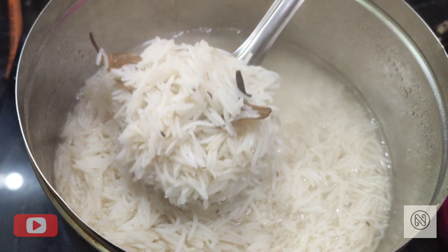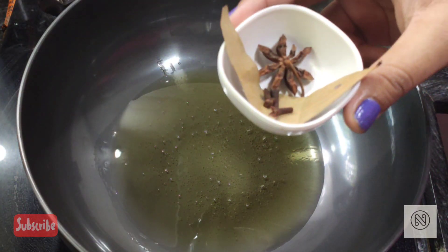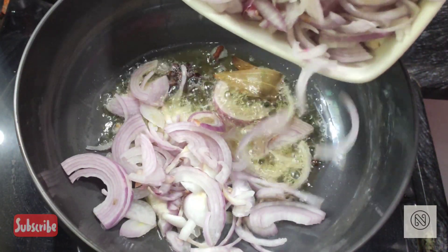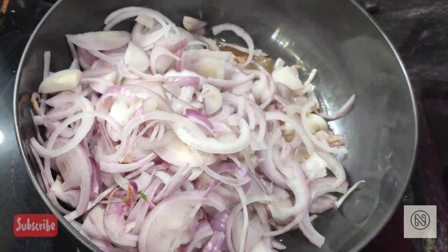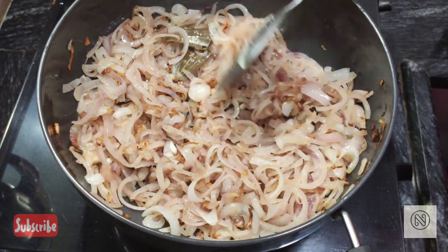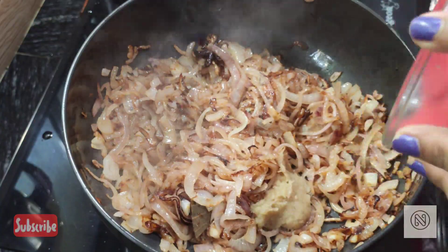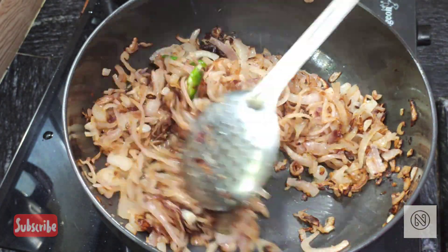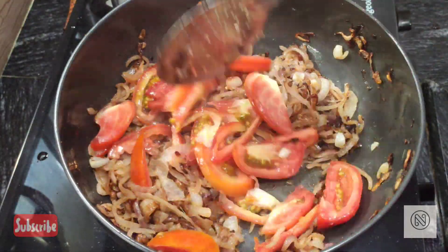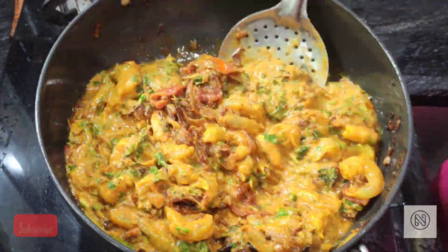Now let's make the masala for the biryani. Add 5 tablespoons of oil to a kadai. While the oil is hot, add 1 bay leaf, 3 cloves, and 1 star anise, then immediately start adding 400 grams of chopped onions. Fry until nice golden brown. Add 1 tablespoon of ginger garlic paste, 1 green chili, and salt as required. Add 2 chopped tomatoes. Once the tomatoes are cooked, add the marinated prawns.